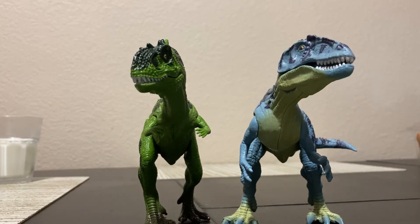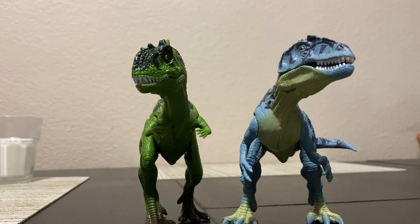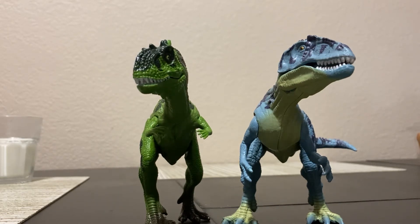Welcome back to Homemade Collectibles channel. Today we're going to do a quick review of the Kid Galaxy Majungasaurus and Giganotosaurus from the Marks exclusive dinosaur action figure six pack.